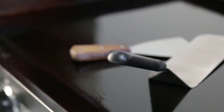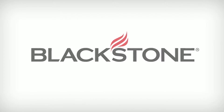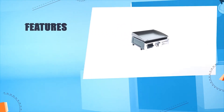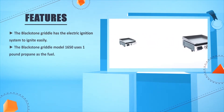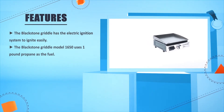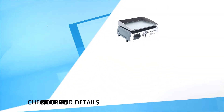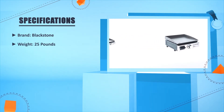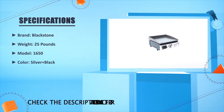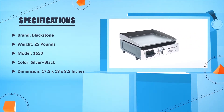The Blackstone griddle has an electric ignition system to ignite easily. The Blackstone griddle model 1650 uses one-pound propane as fuel and has a built-in grease catcher. Brand: Blackstone. Weight: 25 pounds. Model: 1650. Color: Silver and black. Dimension: 17.5 x 18 x 8.5 inches.